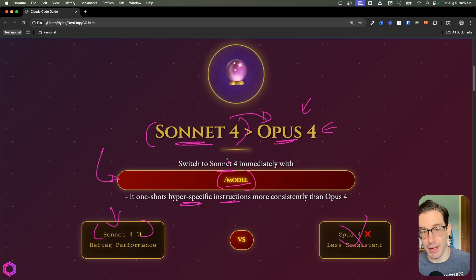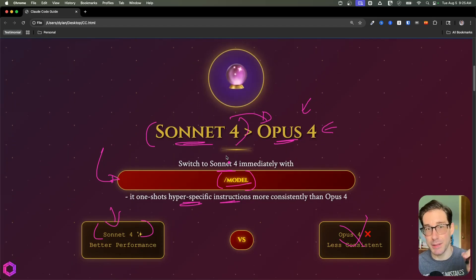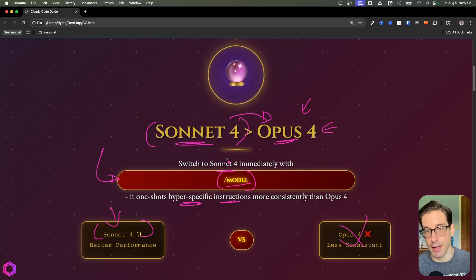As an interesting proxy, I built this website with the same exact prompt to Opus 4 and Sonnet 4. Sonnet 4 by far did a way better job at the aesthetics, animation, and everything else. If you're preparing correctly and have hyper-specific instructions with detailed prompts, Sonnet 4 is by far way better.